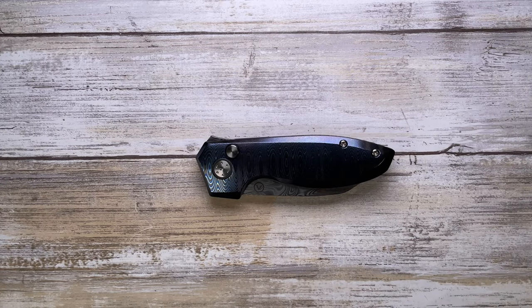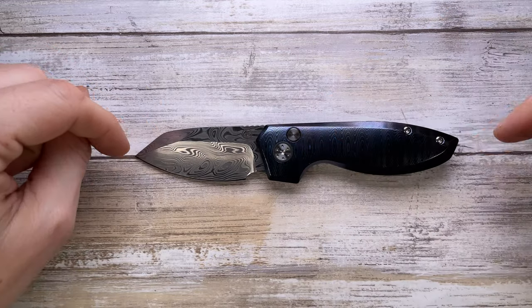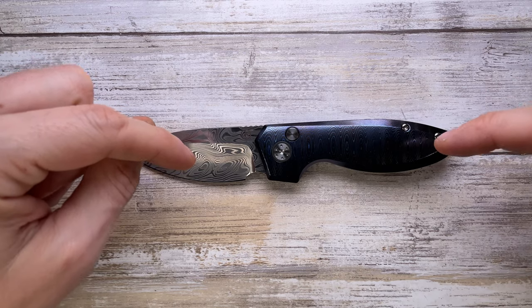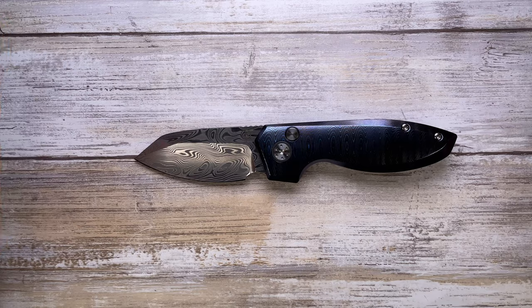Alright ladies and gentlemen, Fab is in the house and today I've got the Alliance Design Slim Mini Pickens here with me for a review. We're gonna analyze the look, the sound, and the feel of this guy. Don't forget to like the video and subscribe to the channel if you're enjoying this kind of content.